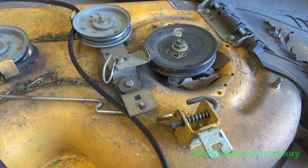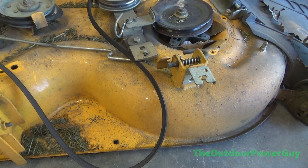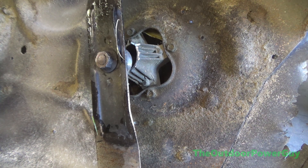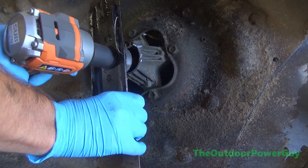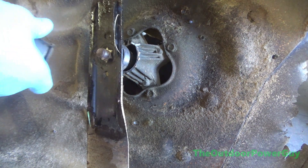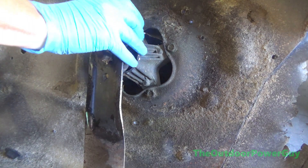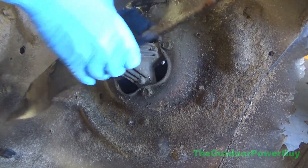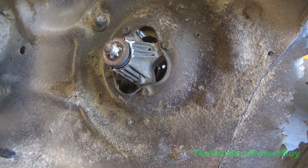Now we're going to flip it and do the rest. This is going to suck. Take the blades off. That was loose — I got stuff on the socket. It had a bad day; it happens when you hit something. These blades weren't very tight.